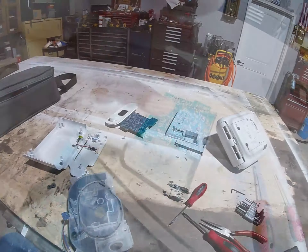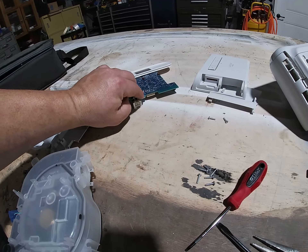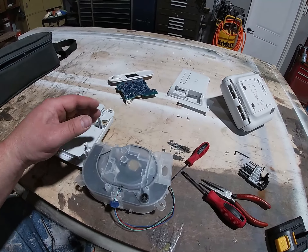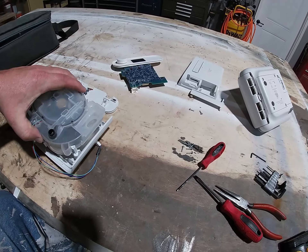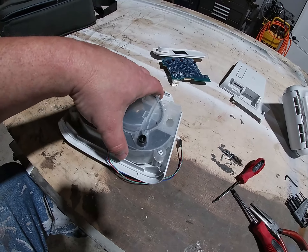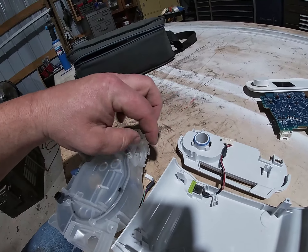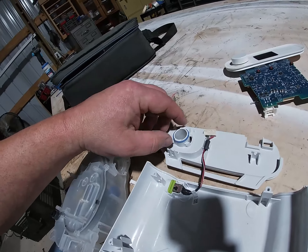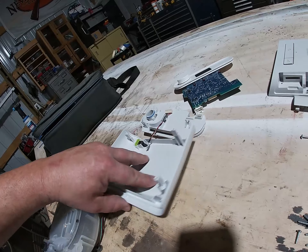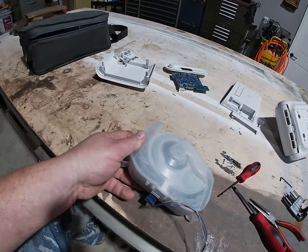When you disassemble the top, you're going to have to unplug this one and this one, and then you will have the unit sitting here like this. Then you've got to take these wires loose, and back here in the back, it connects with an O-ring to go out to the main machine. Now we've got it broken down to the filter housing.